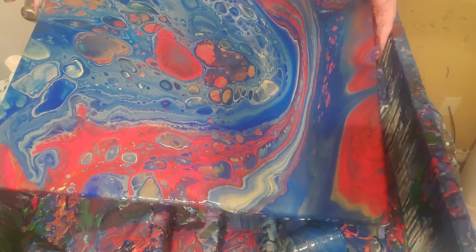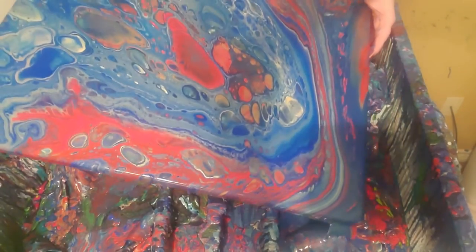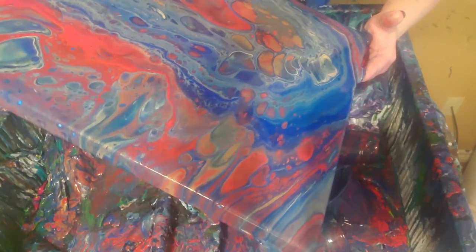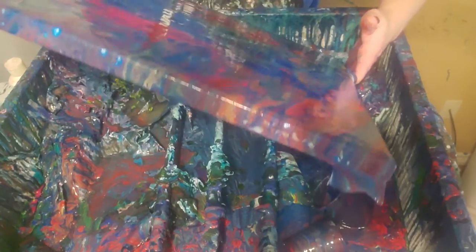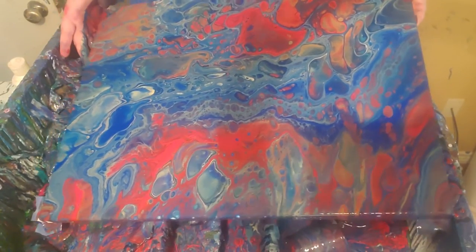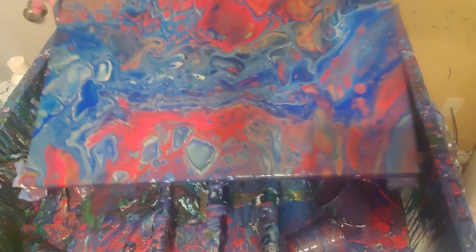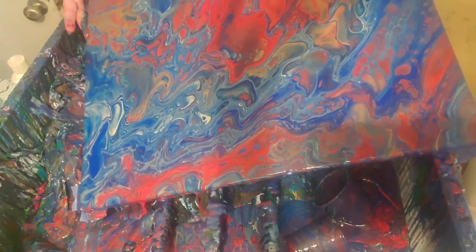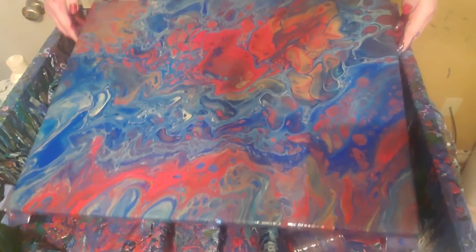This is turning out really awesome. I like it. I gotta pour a bunch of paint off, but I'm really liking how it's turning out. I don't want to smear those cells — those are amazing cells. I didn't do anything different, but look at those. They're huge and big and bubbly, and I like that. I just want to get a little bit more off that corner over there, and then I'm done going with it. I don't want to smear it.